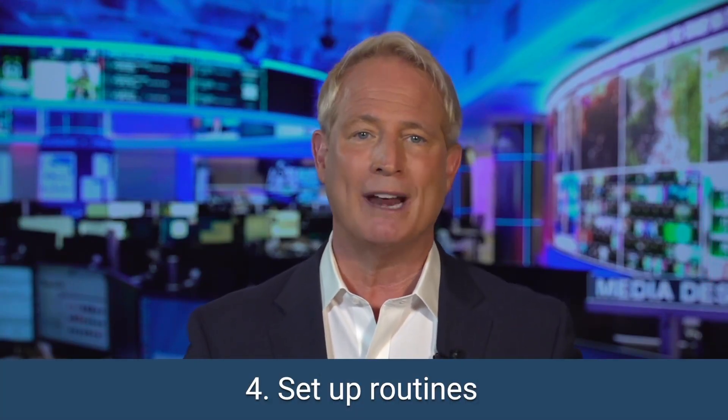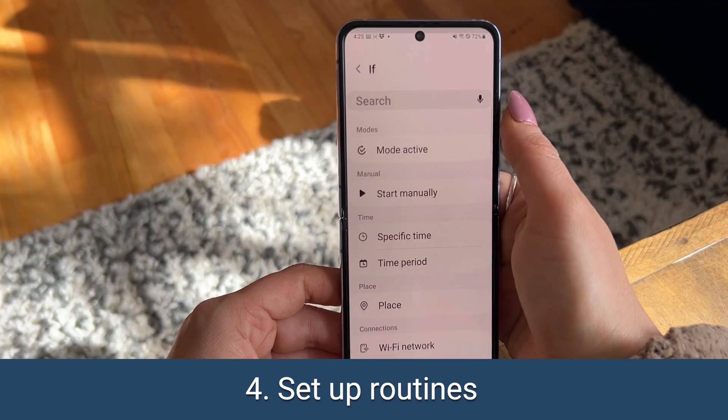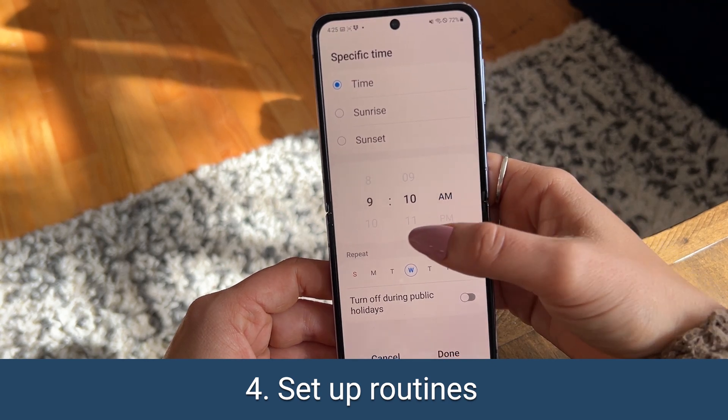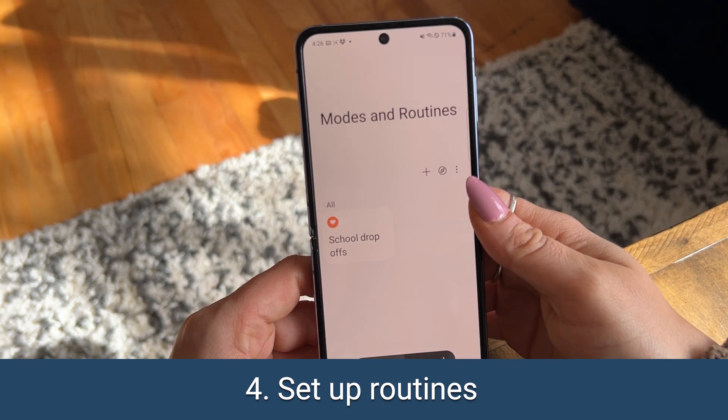Next, set up routines so that you don't have to remember everything going on in your life. You can set up actions to happen based on time, place, Wi-Fi connection, and more. For example, set up your different daily alarms so that you're not forgetting to turn off that early bird wake-up call on the weekend.